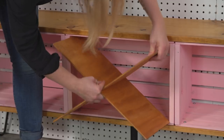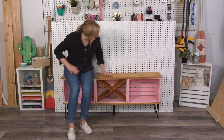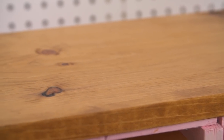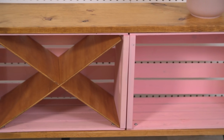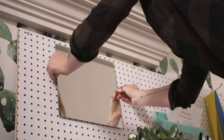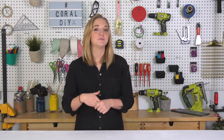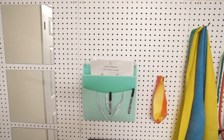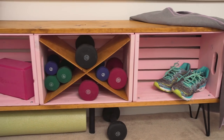X marks the spot — how great is that? This works great in a kitchen space, in a front hallway. As a finishing touch, I've sourced three adhesive mirrors. You can customize it to your liking. And there you go, your very own DIY workout station to hold all your favorite gear, in style.